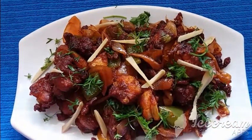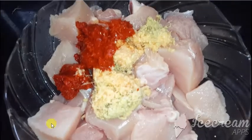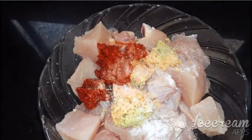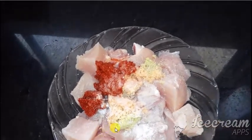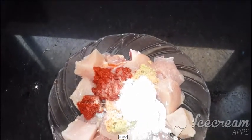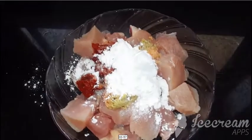So we have chicken here — salt, ginger garlic paste, and some Kashmiri chili. That's all we require initially, along with some corn flour and one egg. This is the marination part.